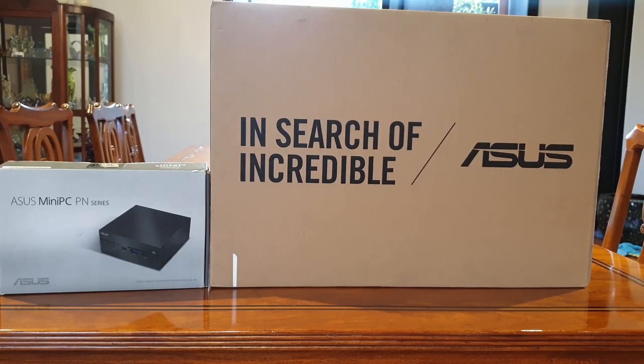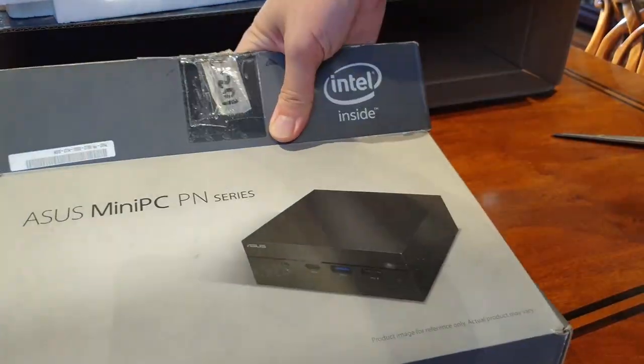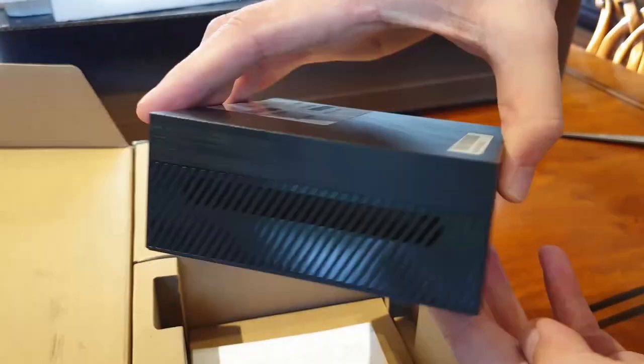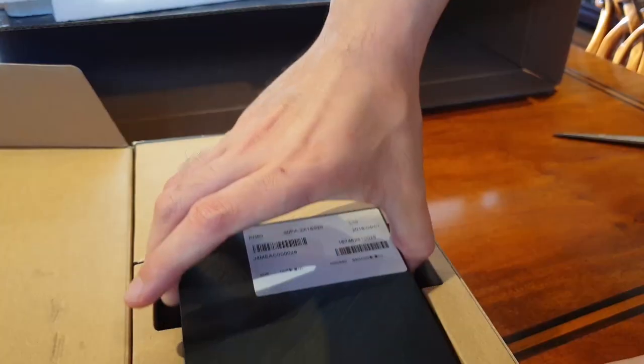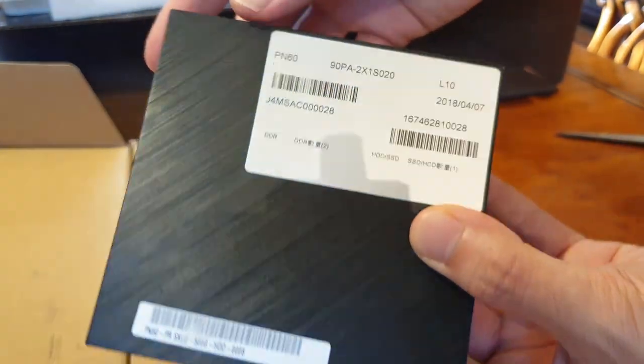Something strange happened last week. ASUS sent us a miniature PC pack for us to look over and I'm gonna be honest, now I don't even know what to think. I'm Rafael from Hardware Sugar, a serious gamer, stock trader, writer, and news junkie reviewing the ASUS Miniature PC setup. Does it have a place in my life or yours? Stick around and be surprised.